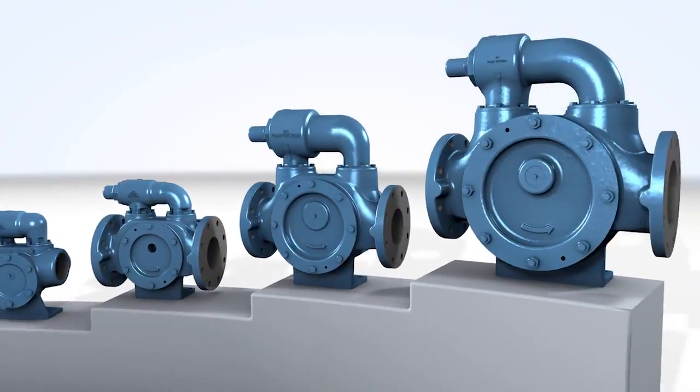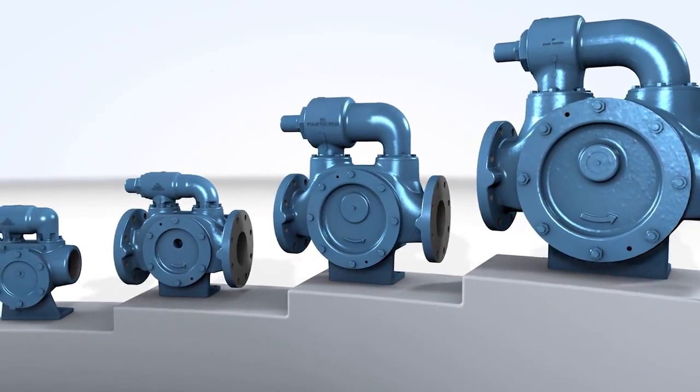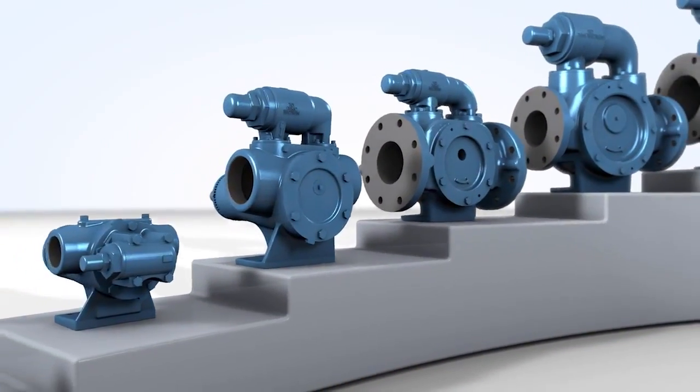The included relief valve and the built-in ability to be close coupled to the motor create possibilities without additional complication of the overall product line. Simplicity has been built into the DNA of this product.